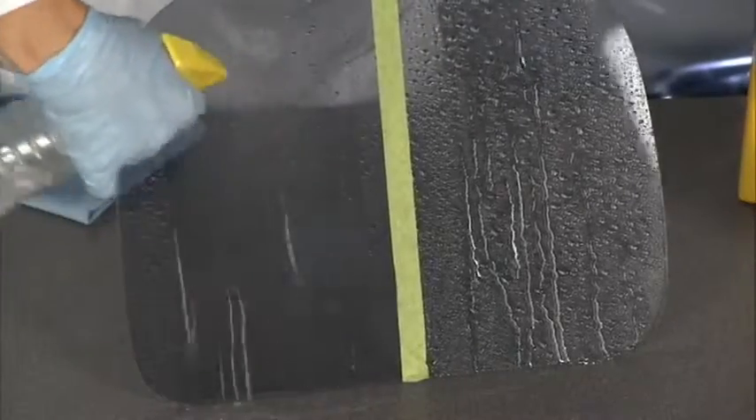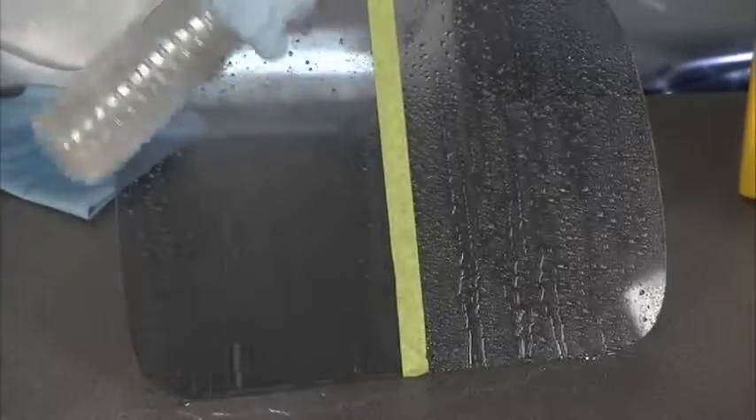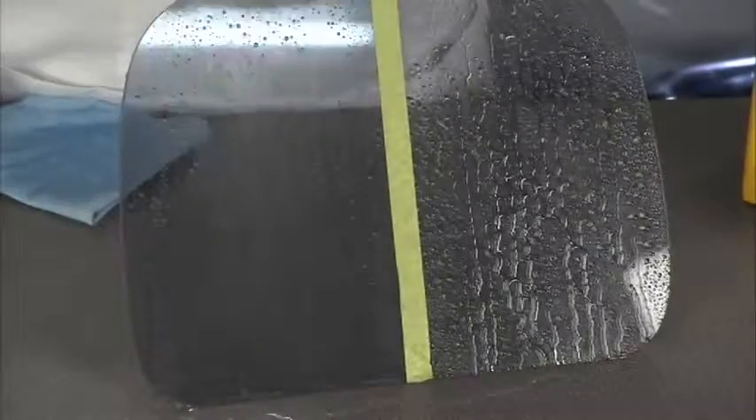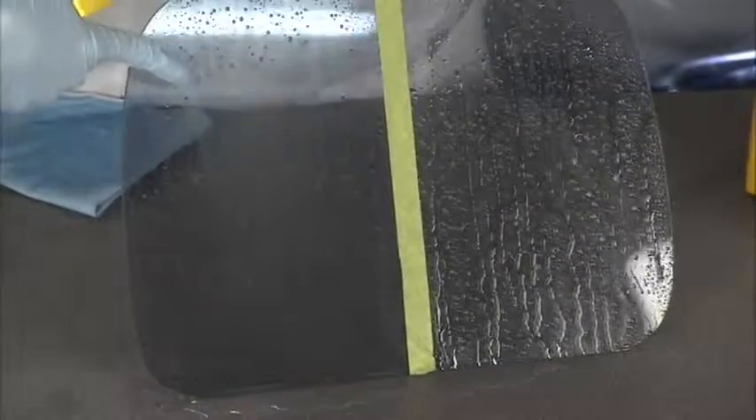You spray the water and look at it just rolling off the treated side. The water over here on the untreated side is hanging on — it's not going anywhere. You can't see through it, and like we said, you just want that rain to end. But over here on the treated side, it's good and clear.